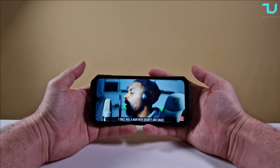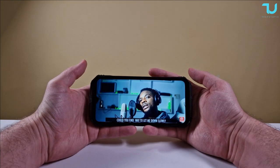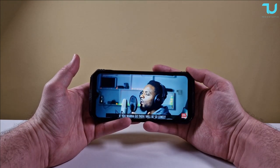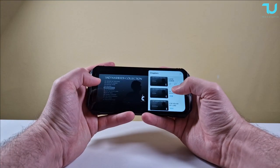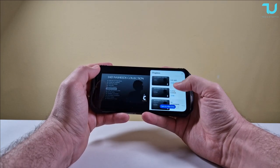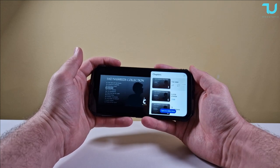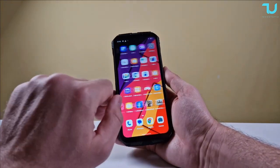Stereo speakers with hi-res audio - very beautiful. I previously reviewed the Oukitel WP22 which has a separate media speaker on the back that's louder, but it doesn't have this quality. Great job Doji. I give the audio a 9 out of 10 for sure. Now let's move to the microphone test.